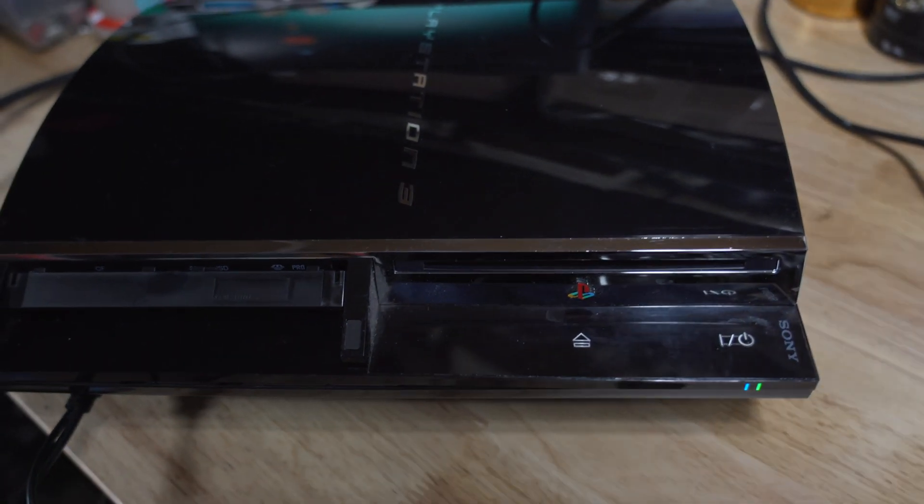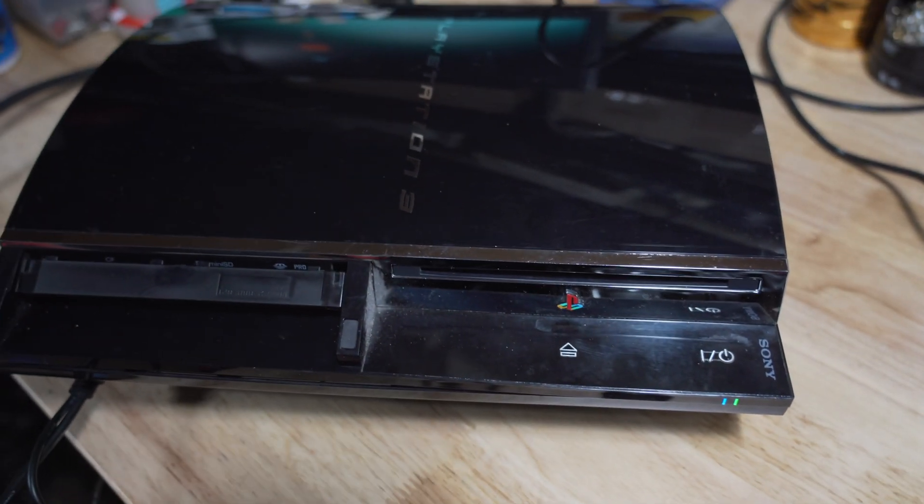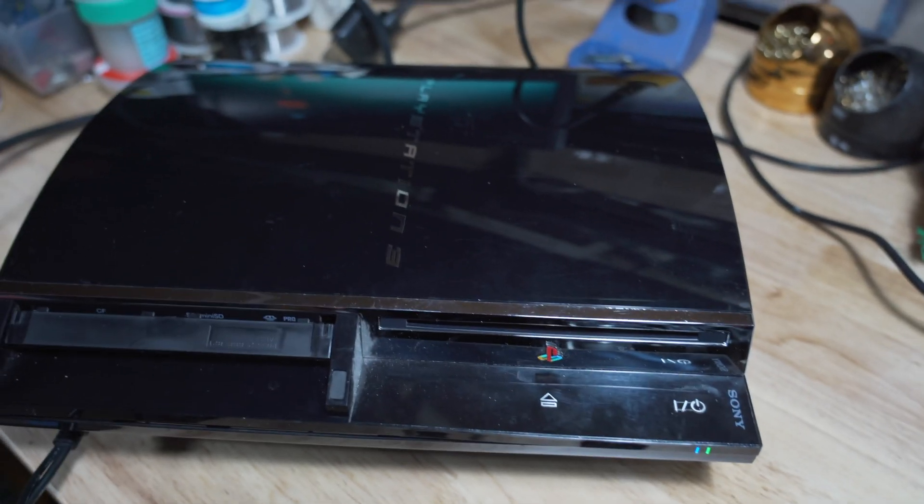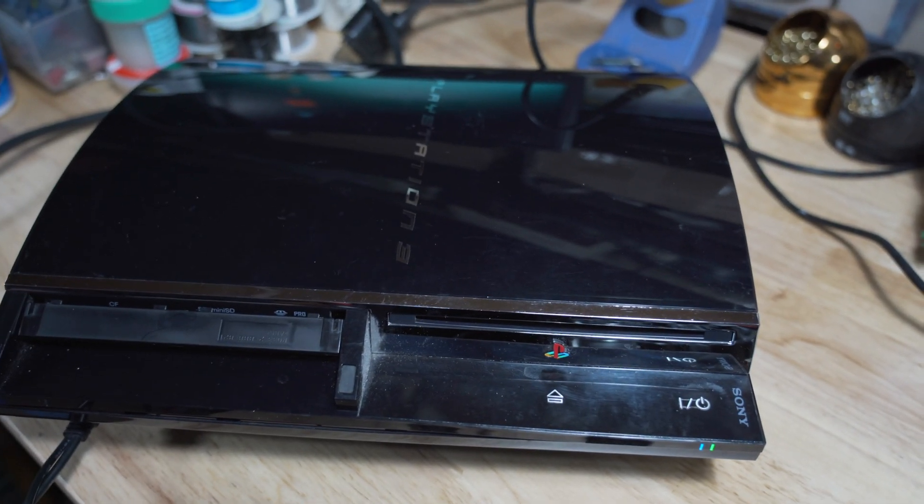Hey everybody, welcome back to another video. This is going to be a quick update on the PS3 that I repaired about seven to eight months ago.